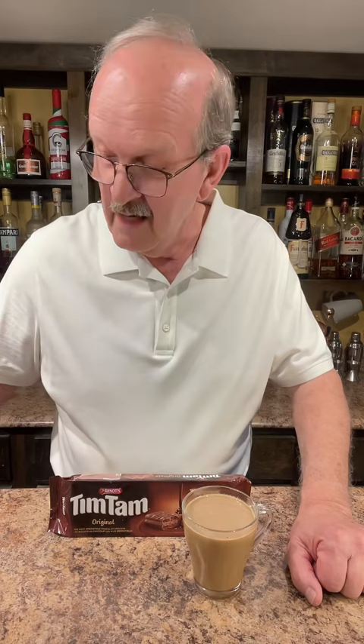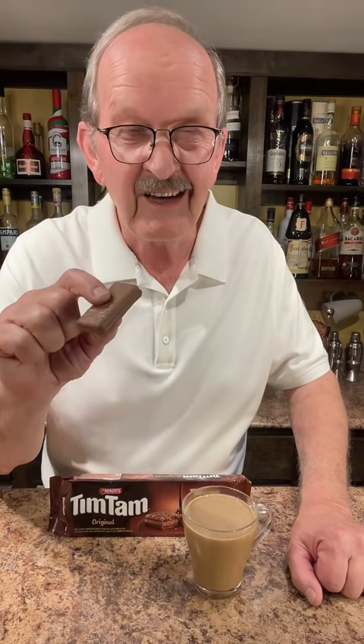I've been asked to do a Tim Tam Slam. You might say, what's that? Or maybe even, what's a Tim Tam? Well, a Tim Tam is the famous biscuit of Australia, and it is two layers of crunchy biscuit with a creamy center, and it's covered in chocolate. They're so good.